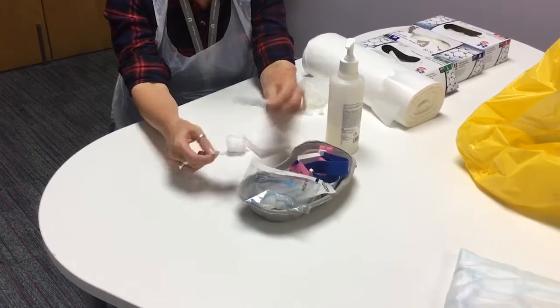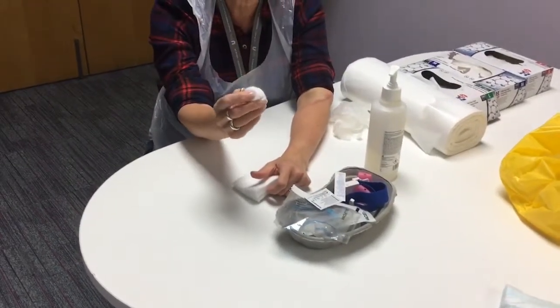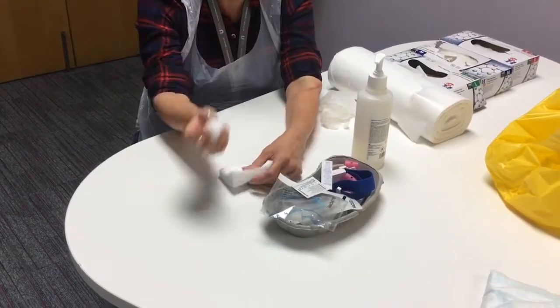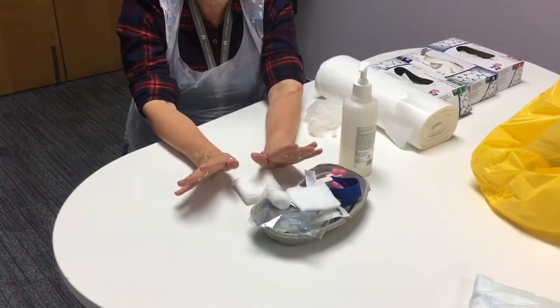Afterwards, when you remove the needle, you will need something just to press against the wound to stop bleeding. You can use cotton wool — that's fine — or you can use gauze, just a little bit. So that's all the equipment that you require.